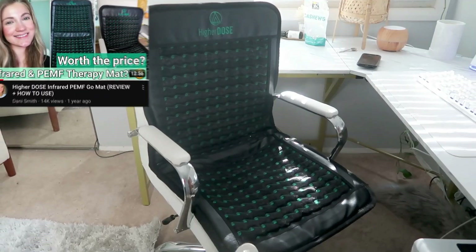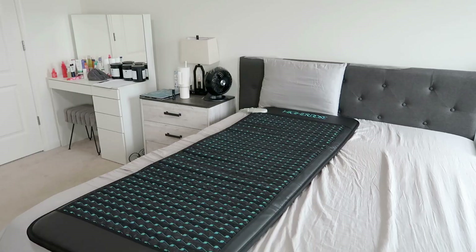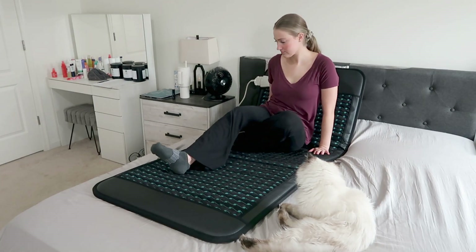For today's video I'm going to be talking all about the HigherDose infrared PEMF mat. In my previous video I reviewed their go mat version, which is their smaller size of the full-sized PEMF mat. I was pronouncing it P-E-M-F but it's just pronounced 'pimp.' I'm going to be sharing how to use this, what exactly it is, who it's good for, and of course the big question — is it worth the price?